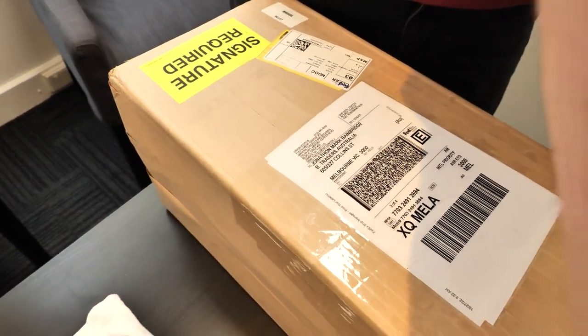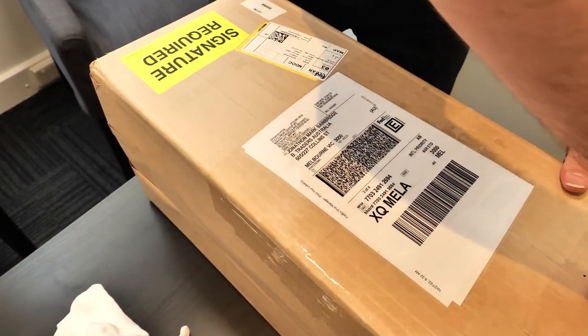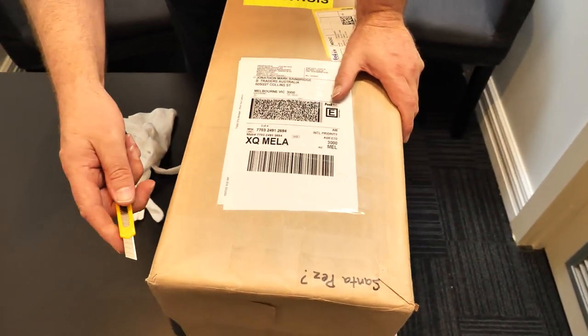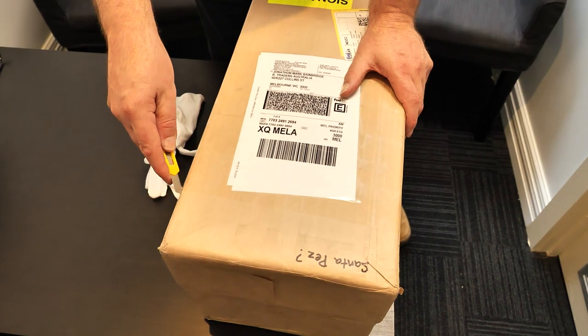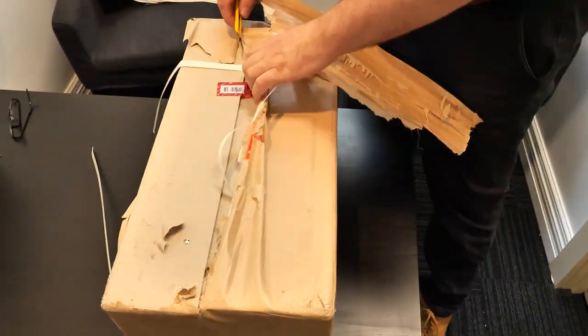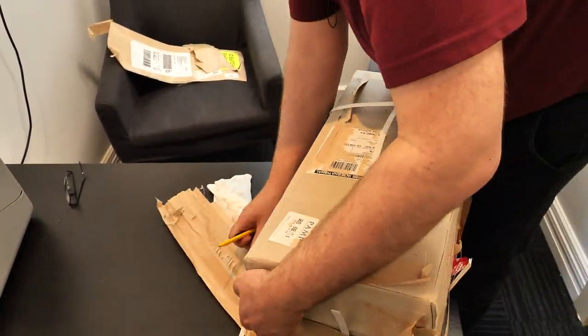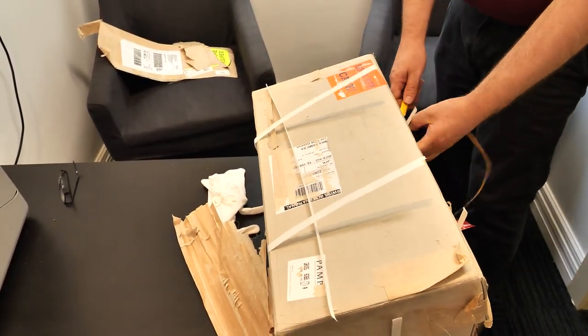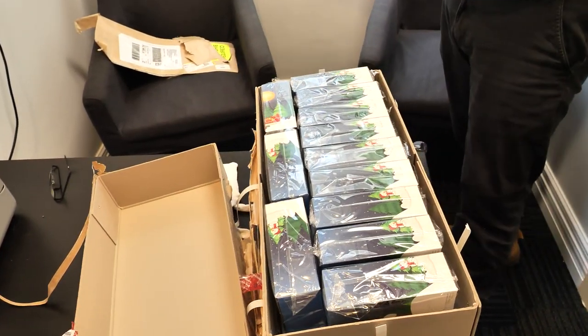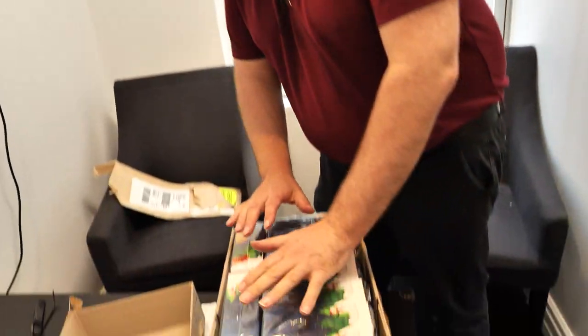We're getting ready — far out, this is going to take a bit of getting into. You might even want to cut and paste this because I think they've glued the thing shut with superglue. We're in! We made it! Only took us, you know, an hour or two. What a drama!